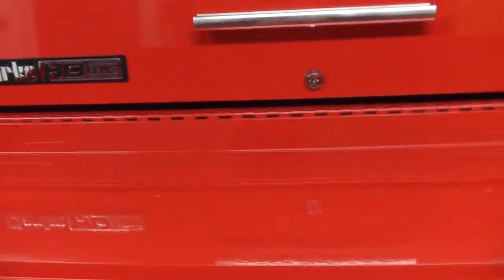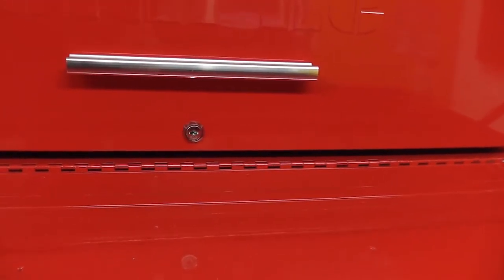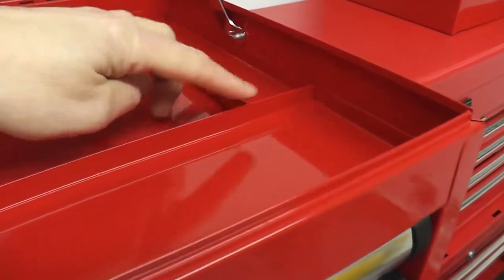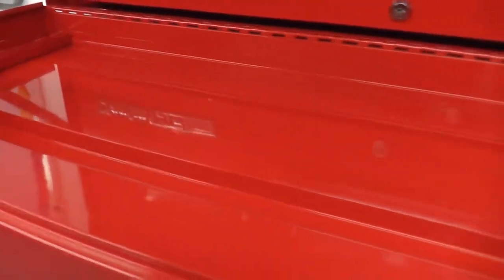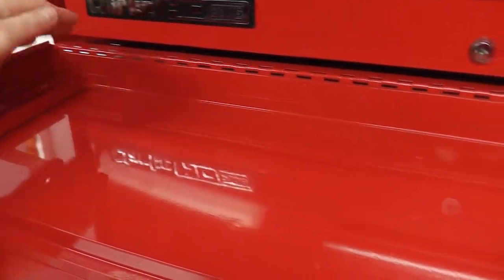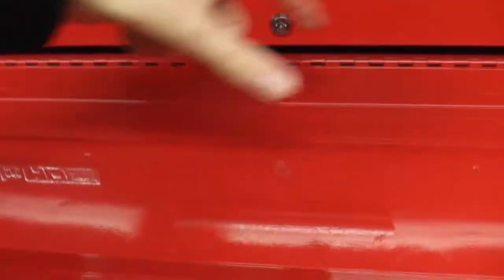It does come with a tote tray to carry tools in and out, which is a nice addition. One thing I'm not a fan of — I appreciate these bars have been put in for strengthening purposes — but I haven't been able to place the socket trays how I'd like. What I wanted was the half-inches at the back, then three-eighths, then quarter-inch, but these bars prevent me from putting two trays of half-inch along the back.